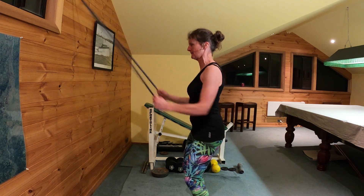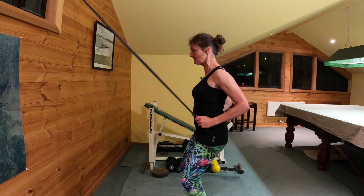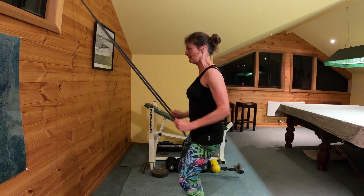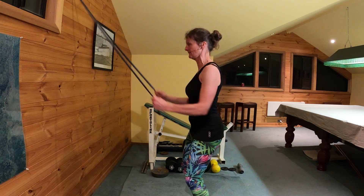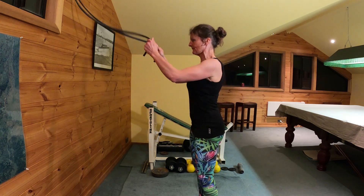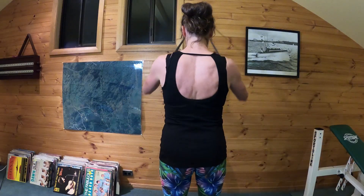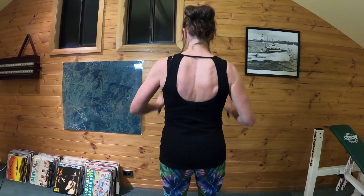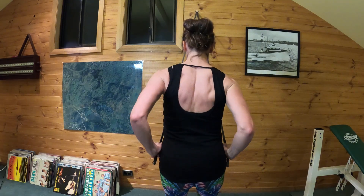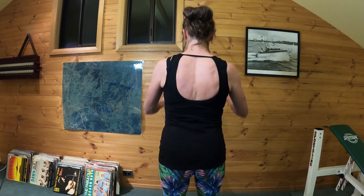Just like when you're out there on your skis. Still concentrating on squeezing the shoulder blades back together, keeping her head up, looking straight ahead, keeping the core muscles switched on. You can see Jane's squeezing her shoulder blades back together, trying to use the muscles around the shoulder blades.